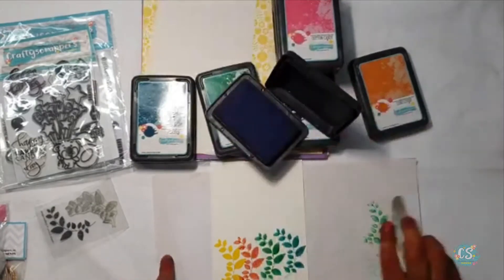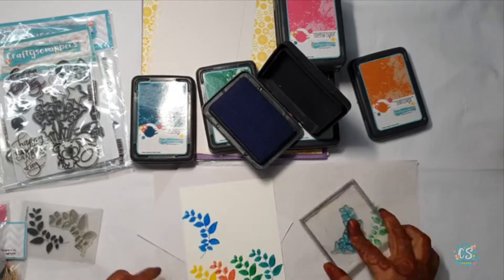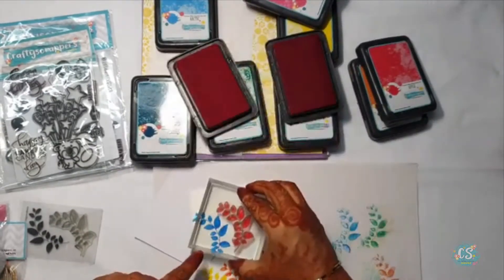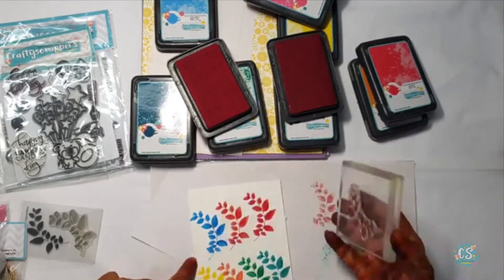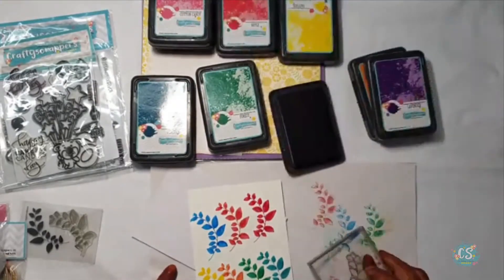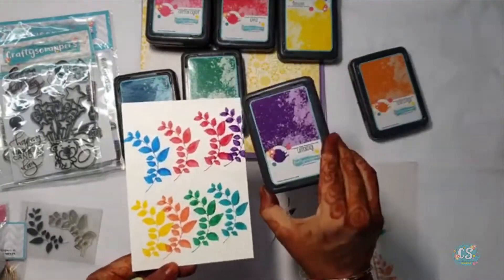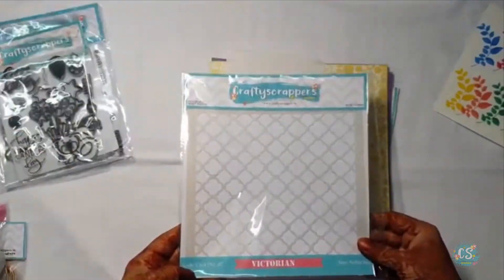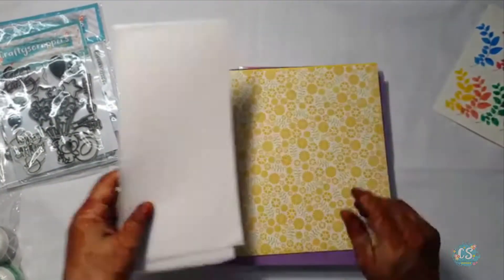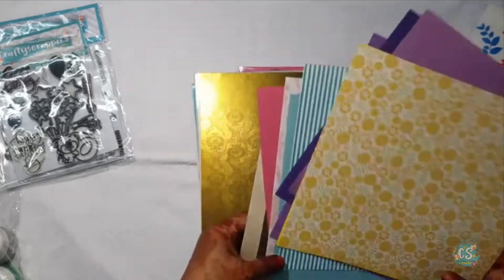We have 1 stencil that is Victorian. There are 2 masking sheets also in this kit. We have 8x8 pattern papers with coordinating cardstocks.